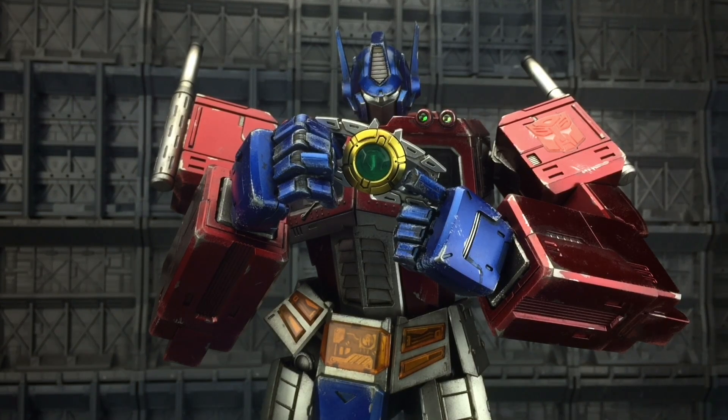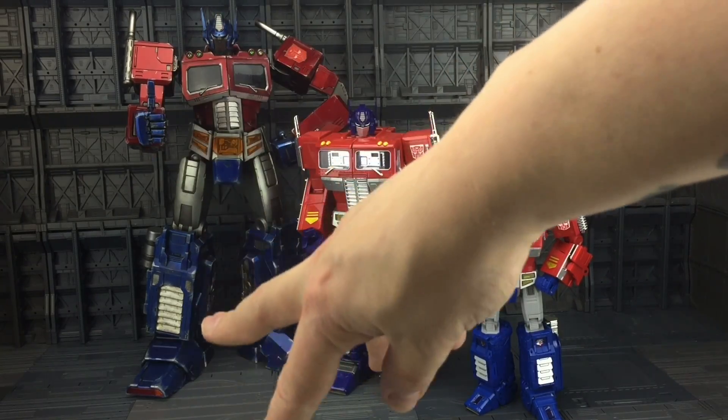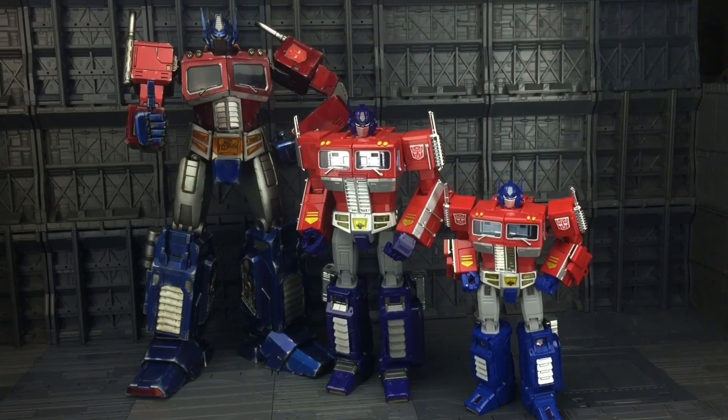If I was to pick fault, in my opinion the matrix is a little bit small. DX9's Galvatron had a matrix that wasn't far off that size. Here he is for a quick scale comparison alongside the Weijang MPP10 and the Hasbro MP10 — he's definitely the big boy. And you can just see how gorgeous that red is; it's almost like a cherry bomb kind of red, very vibrant. Incorporating it with this gunmetal gray and this really degraded, beaten-up blue, he really does look the part.